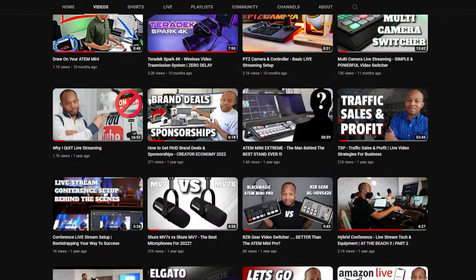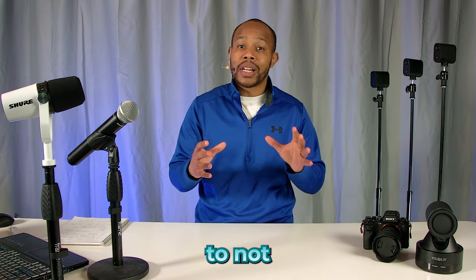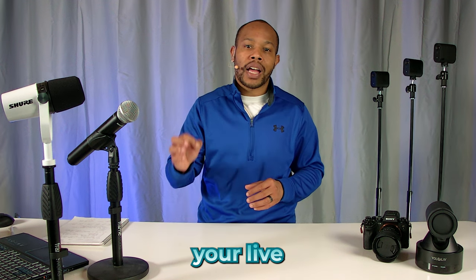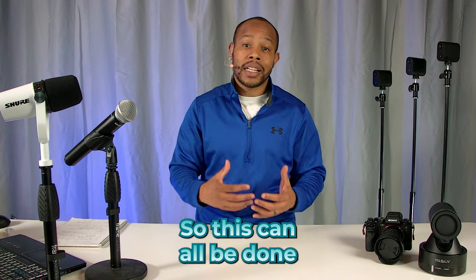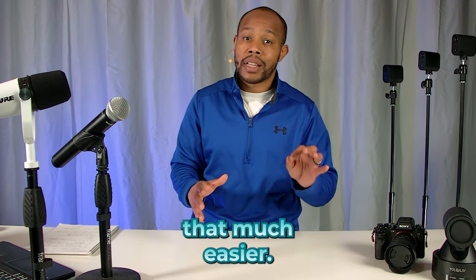Now that we've covered equipment and software, let's talk about the platforms — the destinations of our live streams. Consider before you start whether you're going to be doing long-form or short-form live streams, as this will help you determine the best platform for your audience. One of the best recommendations for going live is to not randomly go live, but rather to schedule your live streams in advance — your audience can be more tuned in because they know and are expecting you to be live at a certain time. This can all be done in the BeLive software, which is another reason I highly recommend you check it out.